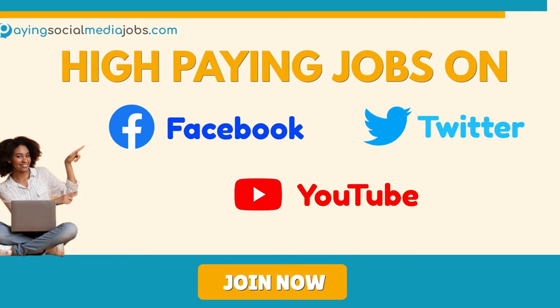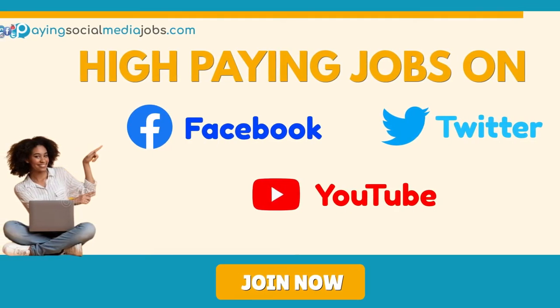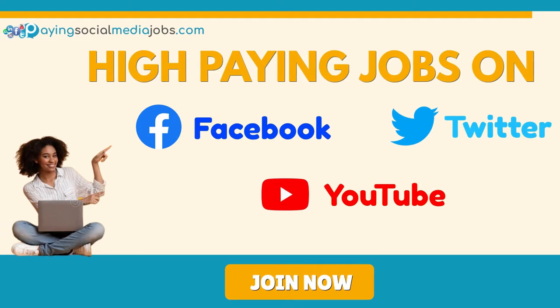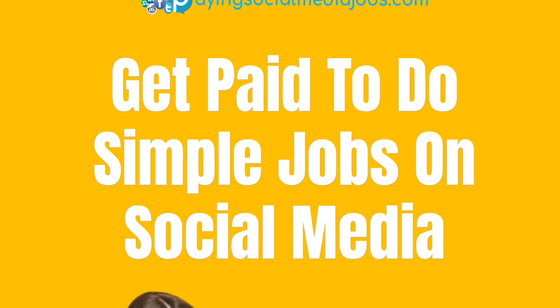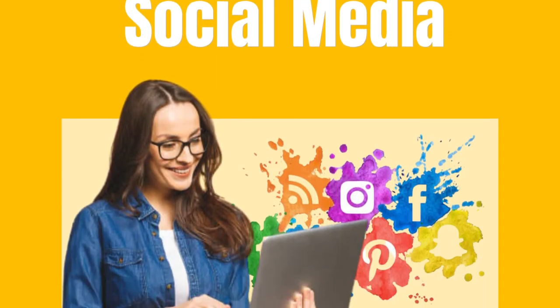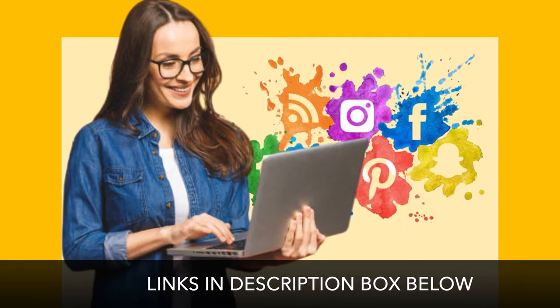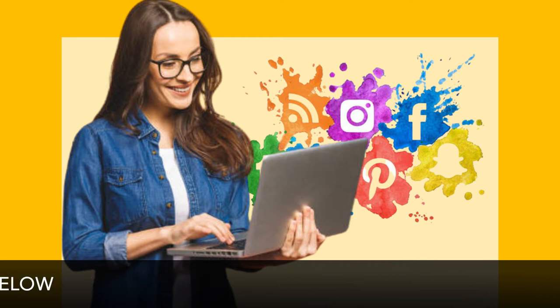A quick word from this episode's sponsor: paying social media jobs dot com. Yes, you heard that right — for doing what you already do, you can get incentivized. With most people affected by the pandemic, you can not only retain your lifestyle but also retain that much-needed income. Go and check out all the links down in the description below so that you can get directed straight to the money.